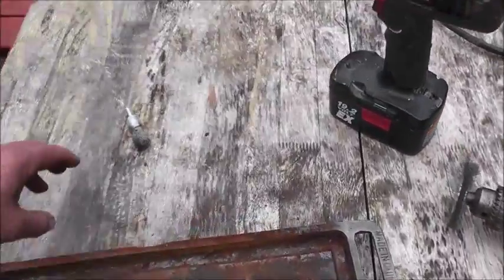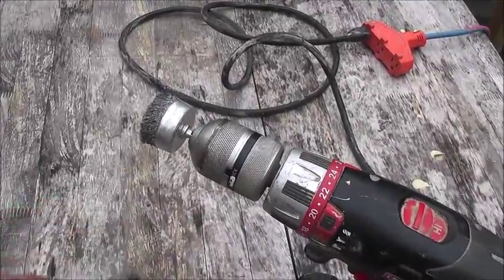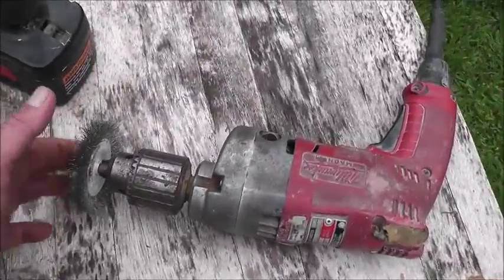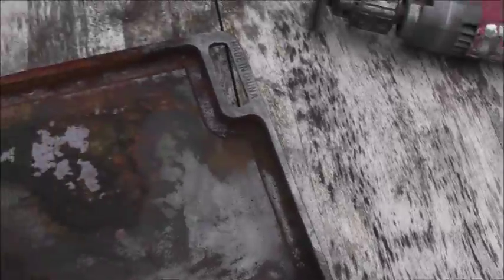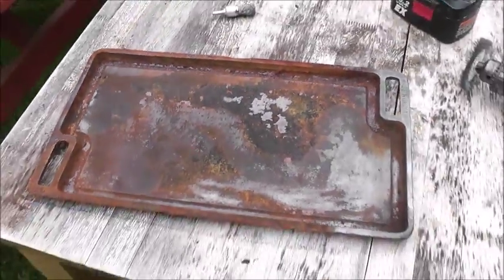It's just simple wire brushes — got a couple different sizes here. And we got the flat one here. This one seems to be working the best because I can get into these grooves pretty good. We'll get going and see what it looks like.